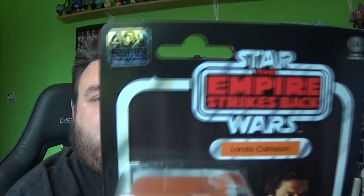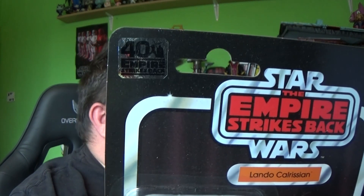The figure hasn't changed and the face sculpt is identical. The only face sculpt they updated in this pack was Luke's. Han's is the same, Luke's is new, and so is Lando's. Lando's new face sculpt is amazing compared to the first release. These are from the 40th anniversary of The Empire Strikes Back wave.